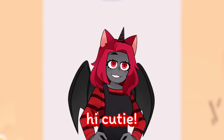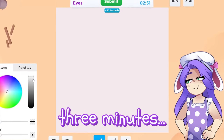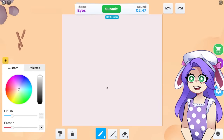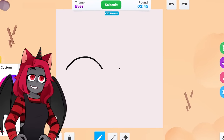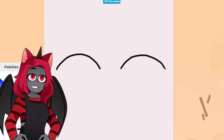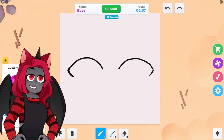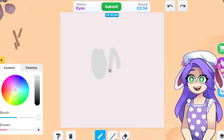Hi Moody. Hi cutie. Today we're here in speed draw. You have three minutes to draw whatever the theme is up at the top, but this one is eyes. Just for a pair of eyes.